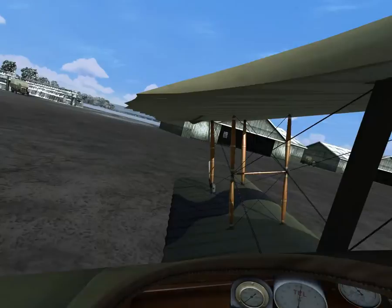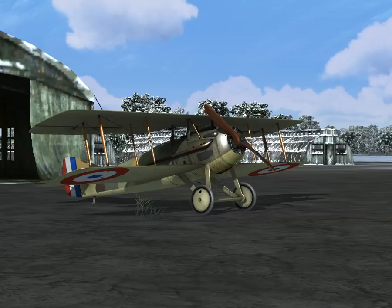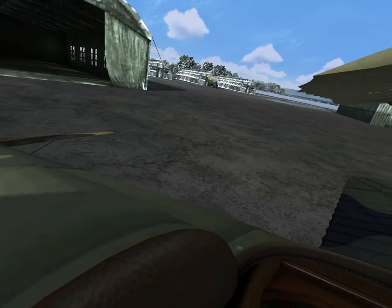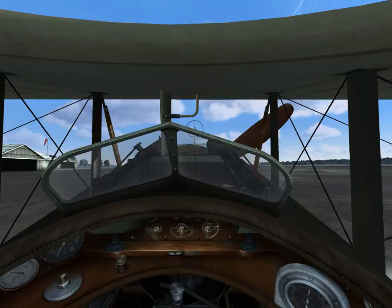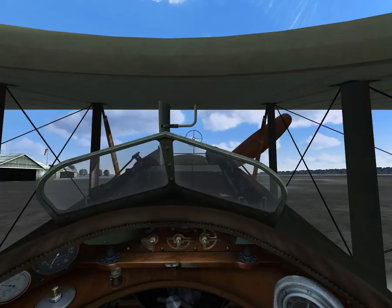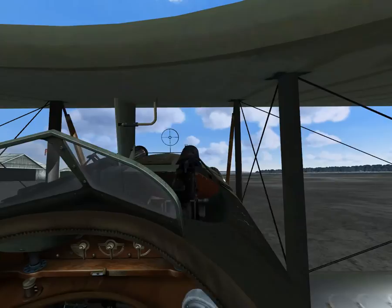Hey guys, and welcome to flight number two in the SPAD 13.C1 - this is Rise of Flight. I hope you guys enjoy this video. Still kind of working out the kinks with my recording volume settings and things like that. I hope you guys can hear me a lot better now. We're gonna take another flight in the SPAD, go out, maybe do some aerial combat, and then come back in. Let's get her started up.